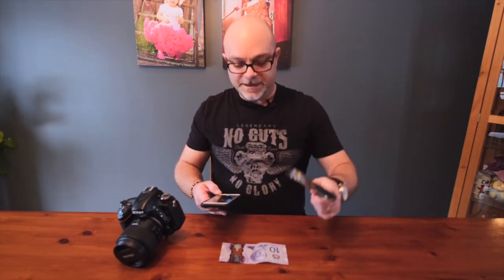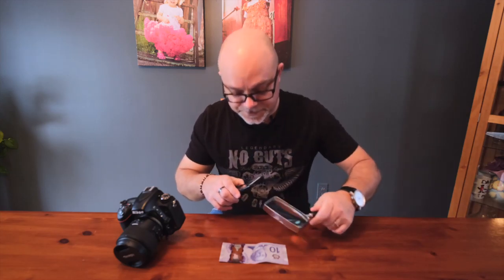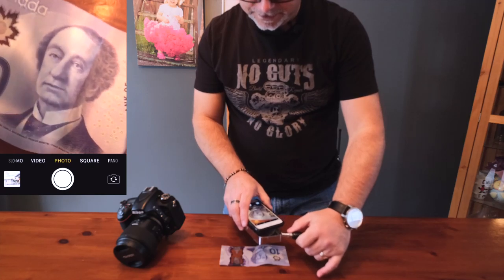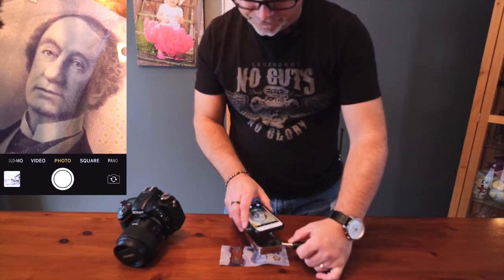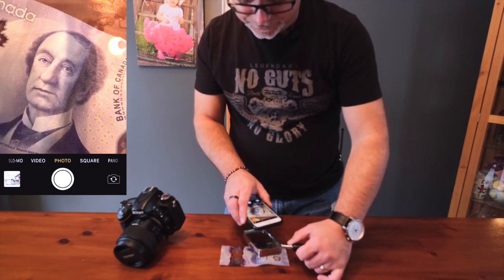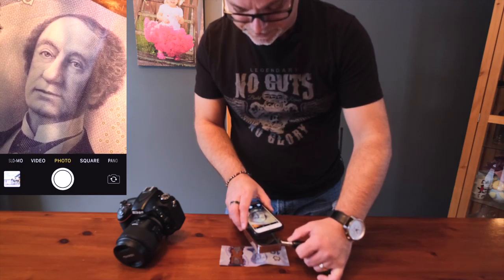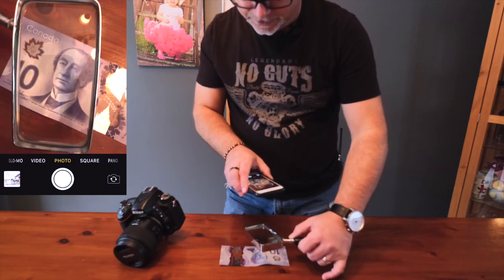Step number one is to grab your handy-dandy magnifying glass. Put it up to the camera and you can see how much closer you can get. If you move your camera away you can play with it a little bit and see how close you can actually get. You can see how it goes in and out of focus — right about there looks like about as close as we're going to get, so we need to do better than that.